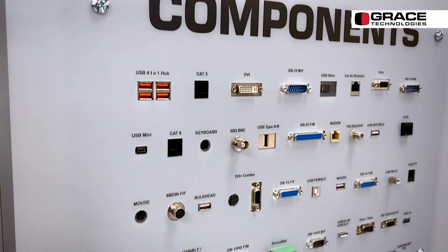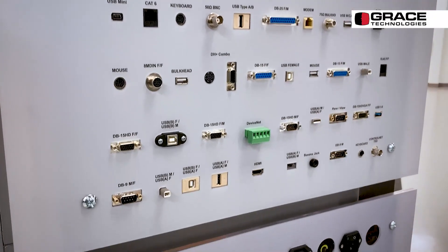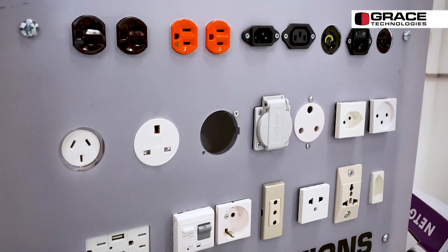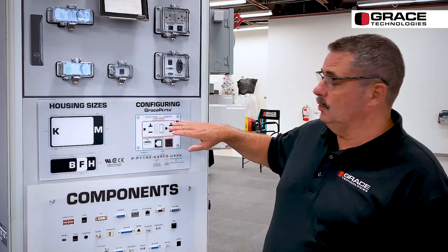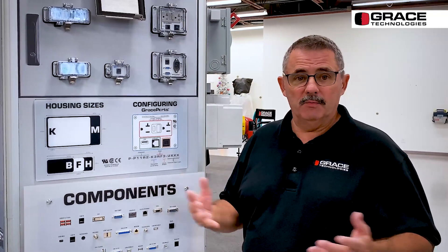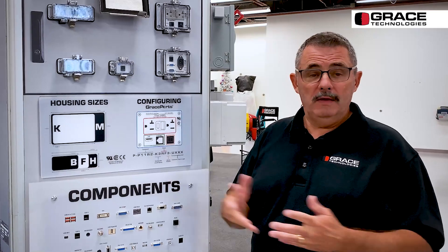A lot of components are available that we have as standard and keep in stock, so unique combinations we can make very quickly. We can also make custom face plates. There is a UL Type 1 that we make; we can put your logo on there. We add logos for manufacturers, OEMs, or even distributors.